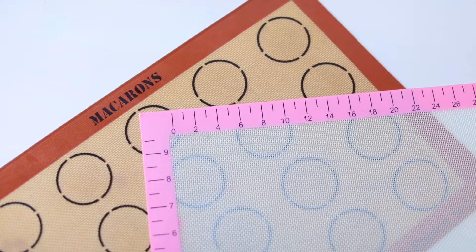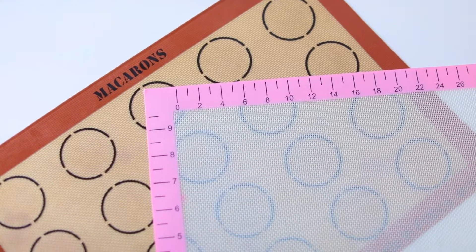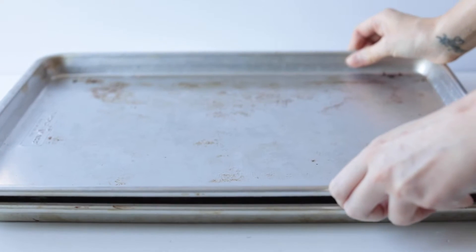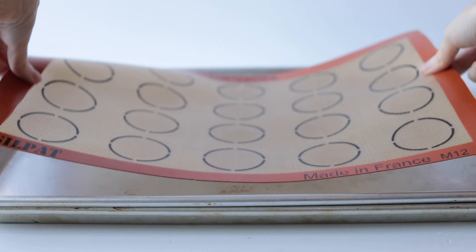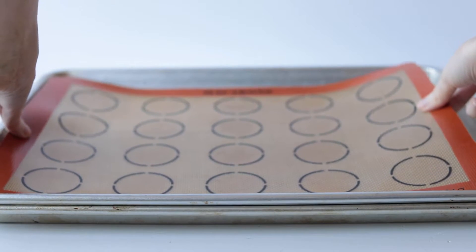Now on to the part that you guys have all been having difficulty with — baking your French macaroons. When your French macaroons have set and they're ready to bake, you want to make sure that whether you're using parchment paper or a non-stick silicone baking mat, that you are doubling your sheet pans. This will insulate the bottom of the macaroons, allowing the crispy shell to form first, and it will help create those perfect feet on the sides of the cookies.